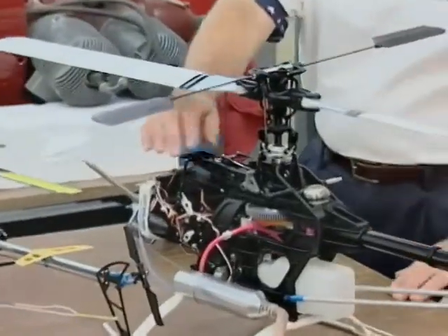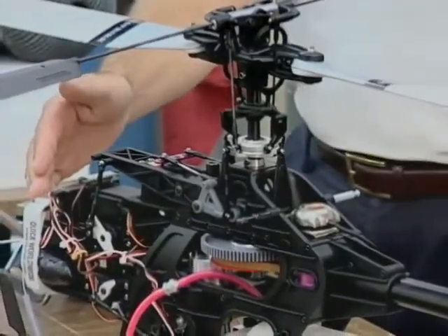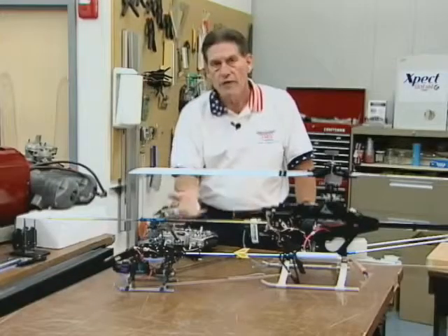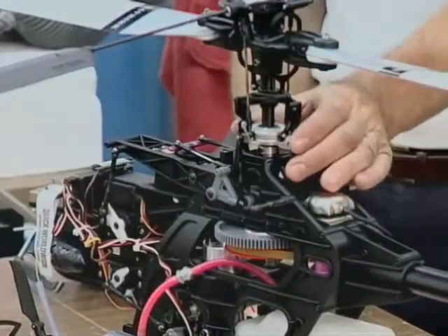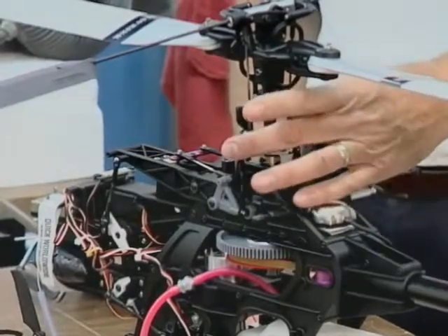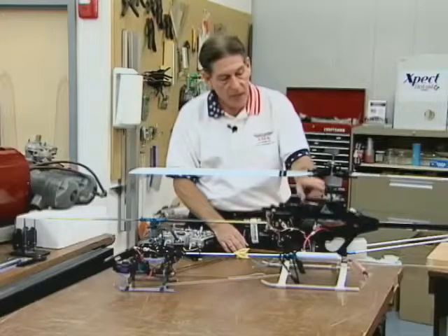This particular bird right here is a Thunder Tiger Raptor. It is a 50-powered bird, meaning it has a glow engine that's 50 size — 5 tenths of a cubic inch — a pretty traditional power plant. It has what's called a standard mechanical system. Thunder Tiger has used for years in their design the four-point style swash plate.